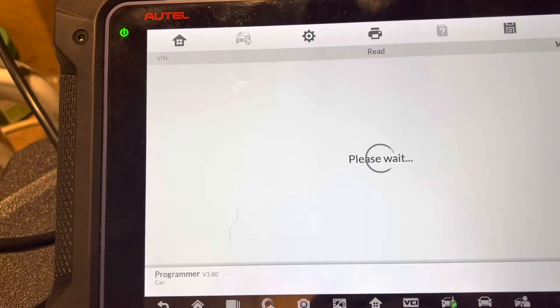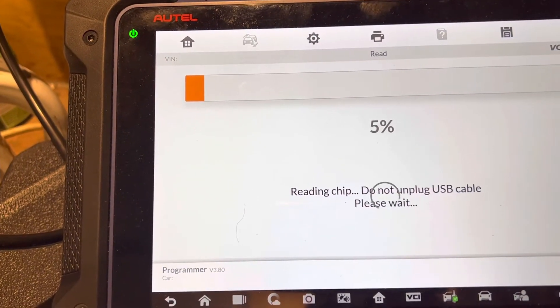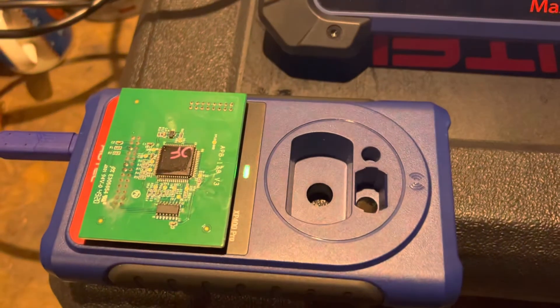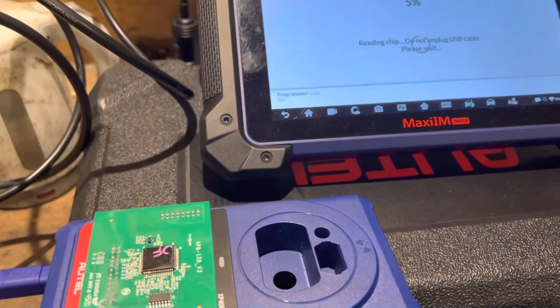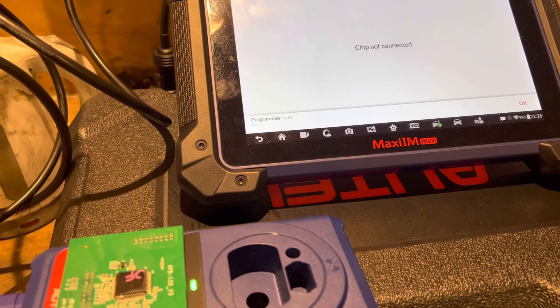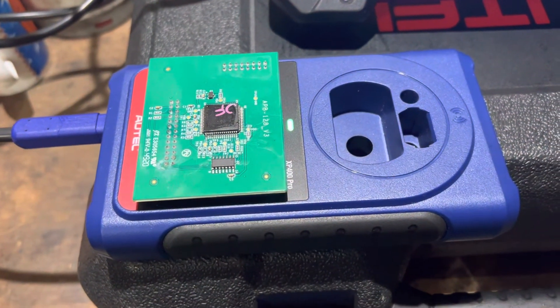This is the nervous part. I bet it doesn't... and it doesn't — stops at five percent, means it won't read. Chip not connected. My first attempt failed.